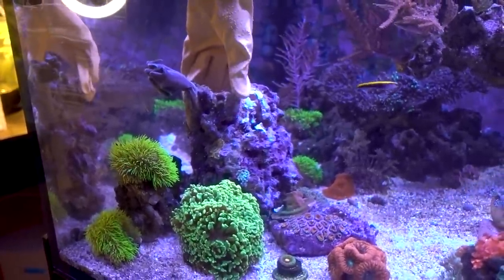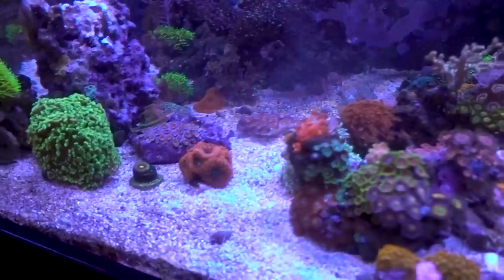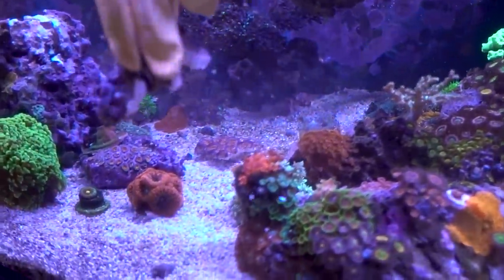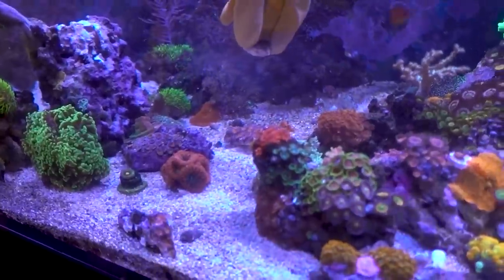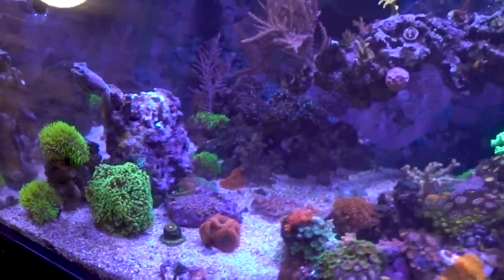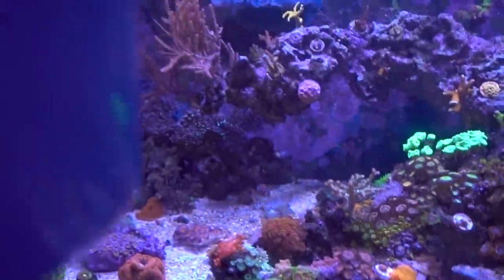I want to wiggle a little bit and make sure it's tight down there. This piece came out in a really interesting shape — I like this. Here's one head that was kind of like damaged. It was on the side and it was getting hit by the flow and whatnot — it was not happy. And here's a piece of the Monty that I need to remount.